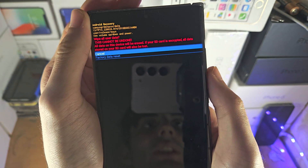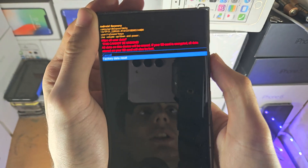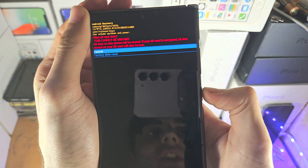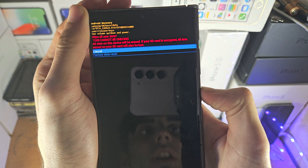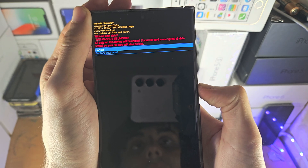Select Wipe Data / Factory Reset using the Power button. Then press Volume Down one more time and click Power, and that will factory reset your S23 Ultra even if you can't access the touchscreen or don't know the passcode.